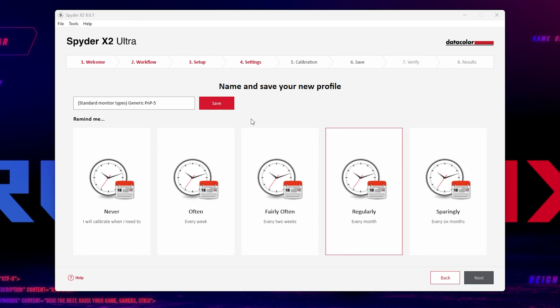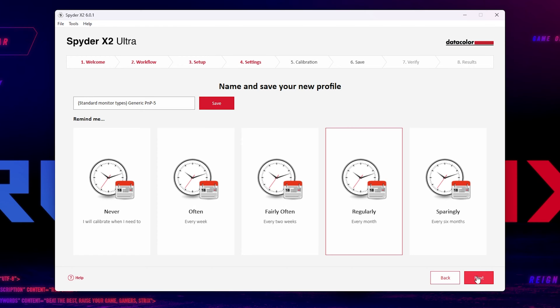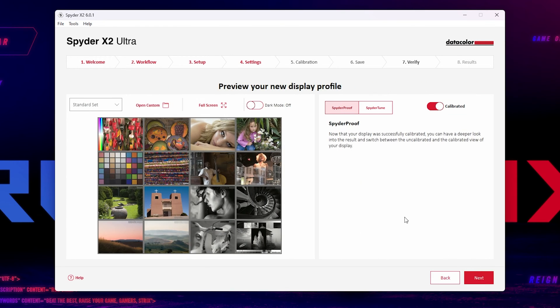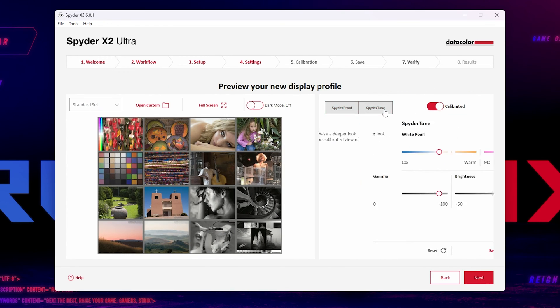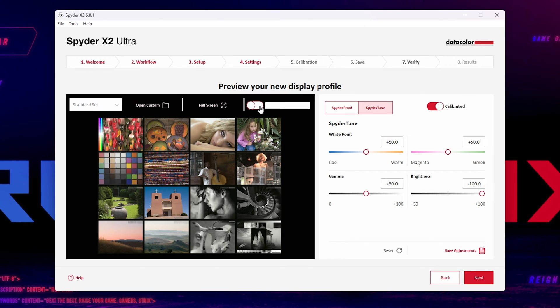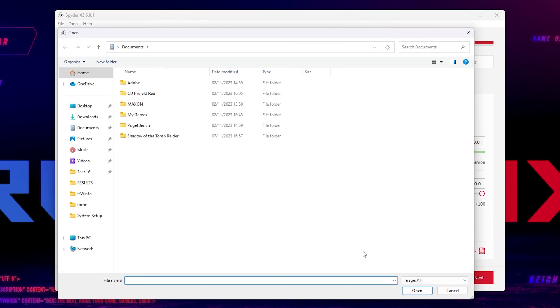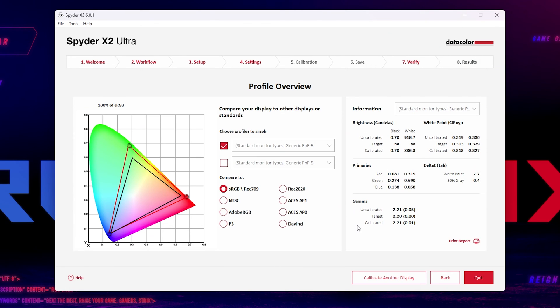This should barely interrupt your workflow at all. Once it's complete, it requires you to save the profile and set a reminder to recalibrate your display again, with the default being in a month's time. Then it brings you to the preview window, where you can toggle on and off the newly calibrated profile, and possibly more importantly, use the SpyderTune settings to tweak white point, gamma, and brightness to your liking. Lastly, it gives you a complete report showing you the gamma coverage.